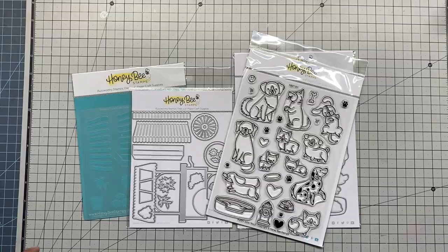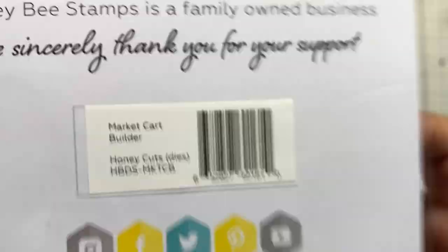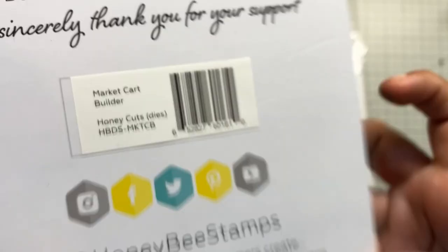Hello everybody, welcome to the Scrapbook Pile channel. This is Sandra Buse, and today we're going to have a tutorial with the Honeybee Market Card Builder Die. This is from their new collection — it's a market card, super adorable and very cute. We're also going to use the market card stencil that coordinates with the die.